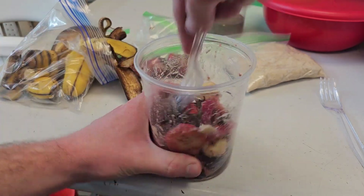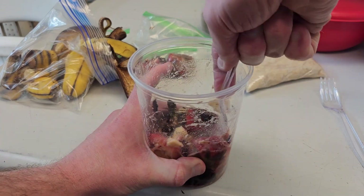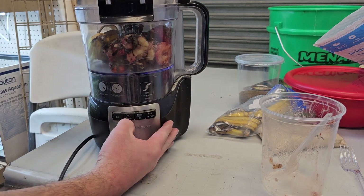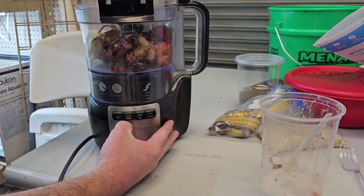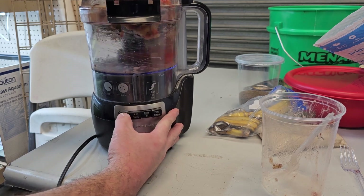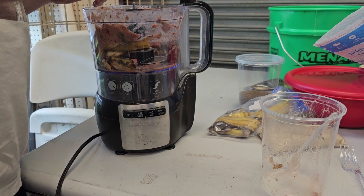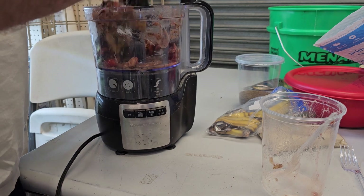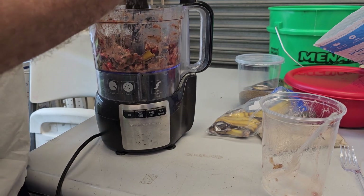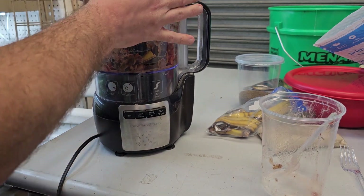I know it looks really good, doesn't it? You can even throw it in a food processor — if I had one right here I would use it right now. It smells really good, actually.